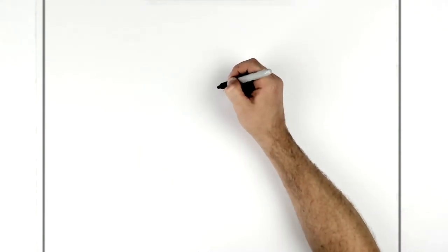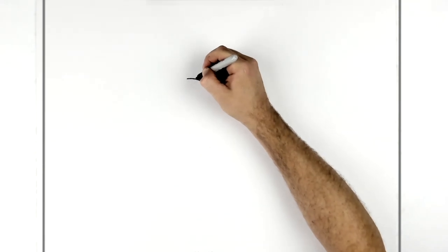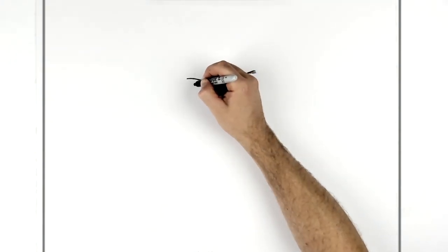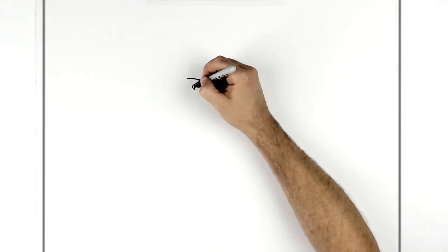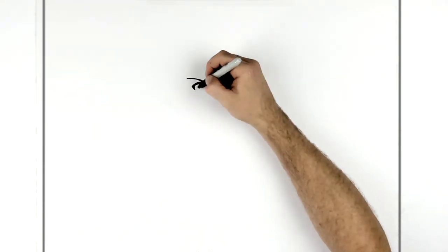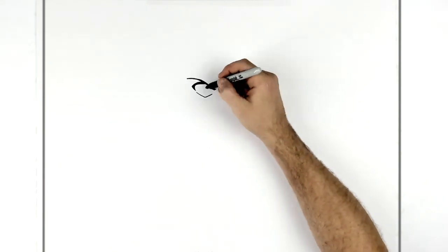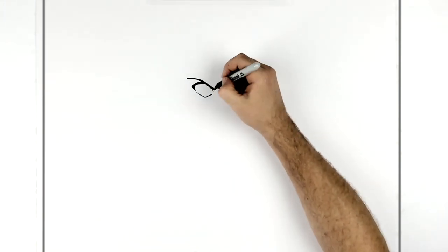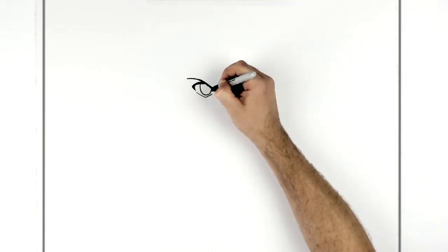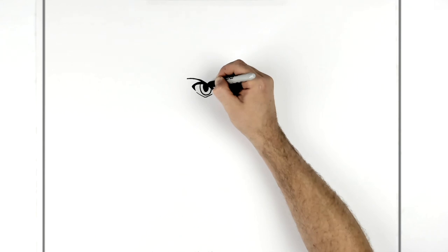Now we go over to the other side and do pretty much the same thing. Go up, back there, then come down and get thicker as we come down. The eyelid line comes out from here and back in, then hooks around - quite thick. Top eyelid line there, then the bottom one down and back up. Got some lines in there. Then the iris big, line coming down from the eyebrow and eyelid, then the pupil big again - color it in.